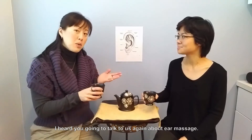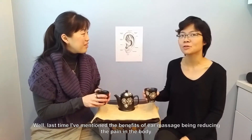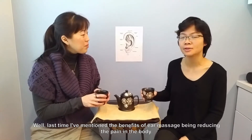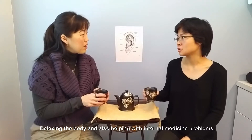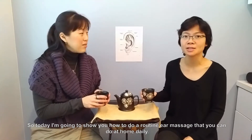I hear you're going to talk to us again about ear massage. That's correct. Last time I mentioned the benefits of ear massage: reducing pain in the body, relaxing the body, and also helping with internal medicine problems. So today I'm going to show you how to do a routine ear massage that you can do at home daily.